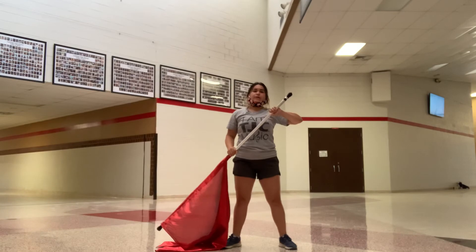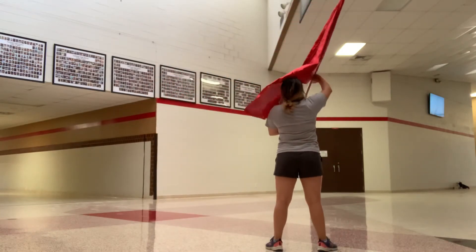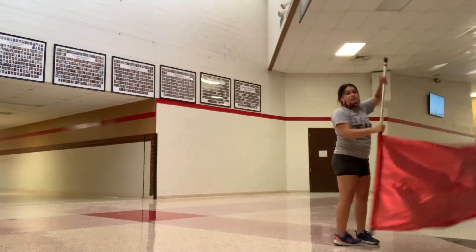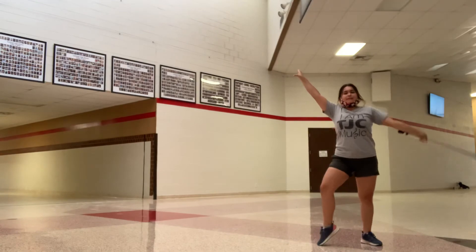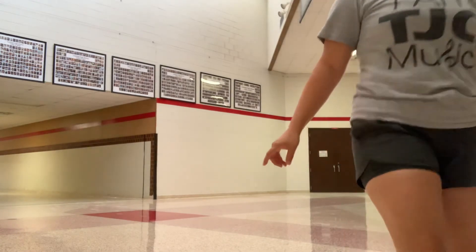Then for our ending, we go 1, 2, 3, 4, 3 right, 4, down 5, 6, step 7, 8. 1, 2, 3, 4, 5, hit 7. We go 1, 2, 3, 6, up 7, 8. 1, 2, 3, 5, up 7.